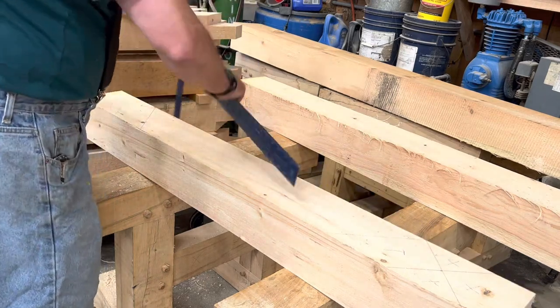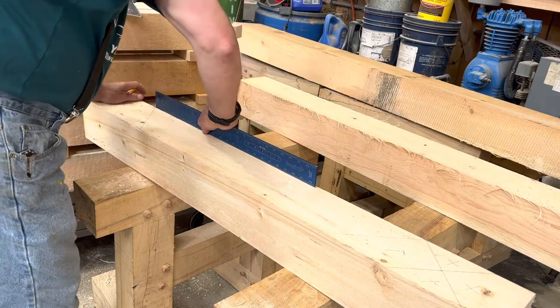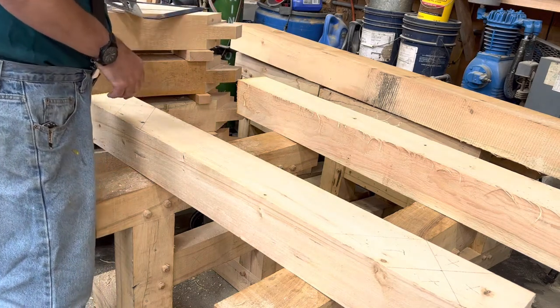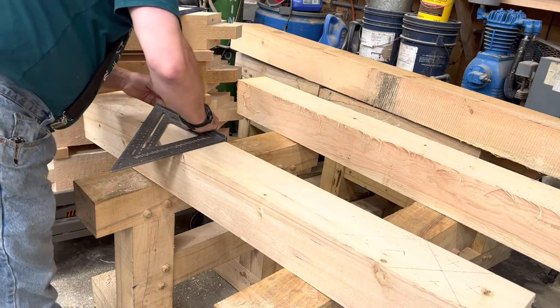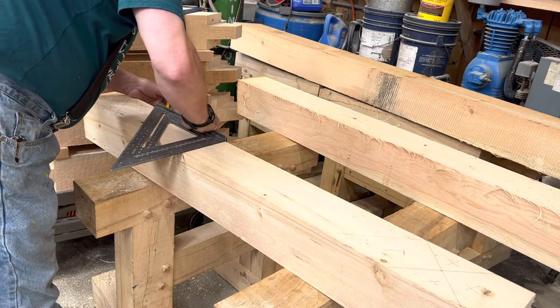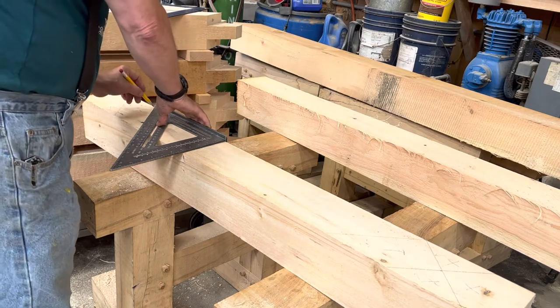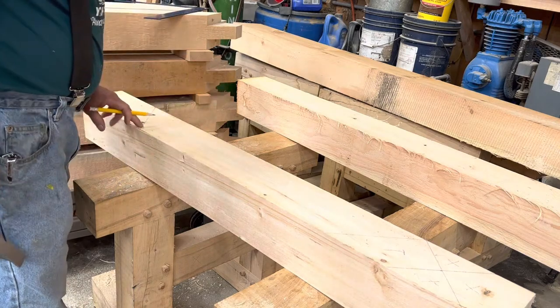I'm going to grab my framing square and take that line — I like to have a line on the back side of the brace, so now I put a line on the back side. I'm going to grab the speed square and put it on here. I use that line on the back side to help line up the speed square so I'm going to get the right length exactly at 34 inches. I'm going to scribe a line right here, and now I've got my diagonal.